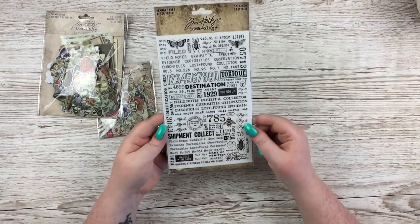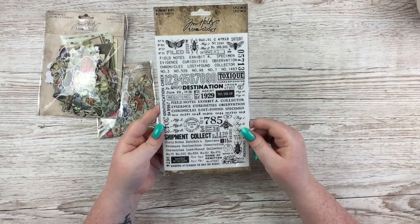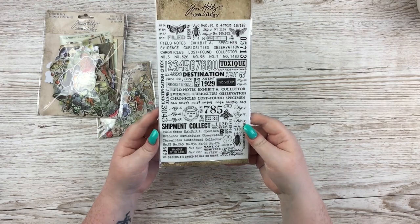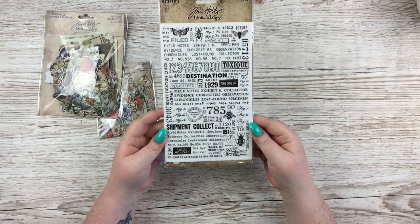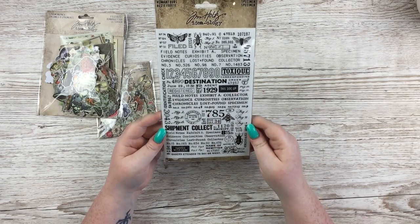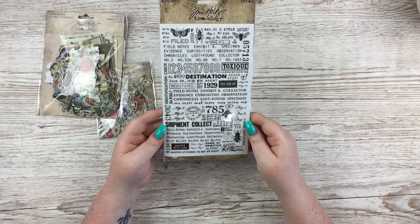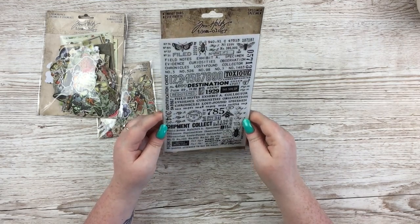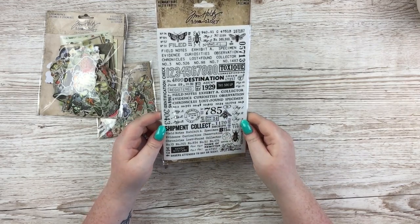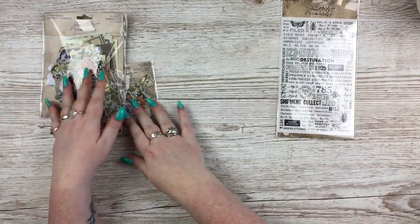From the same eBay shop I got these Tim Holtz remnant rubs — two pages, both the same design. I do love a rub-on but they can be so expensive, so I don't get them too often. But I can't resist a bit of Tim Holtz — he's just fab. It was a very good price, though I can't remember exactly what it was.